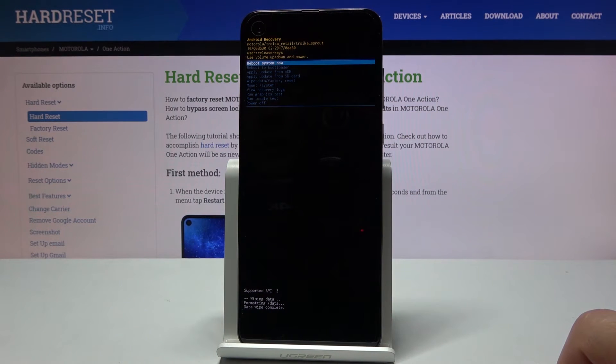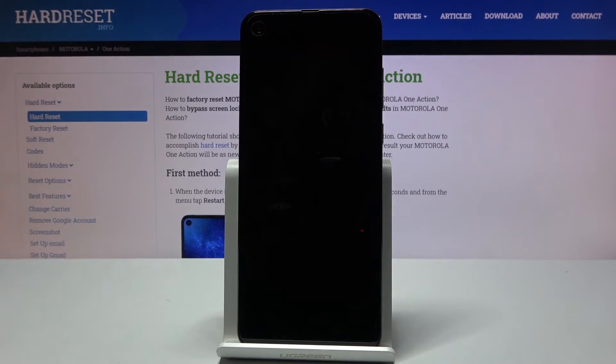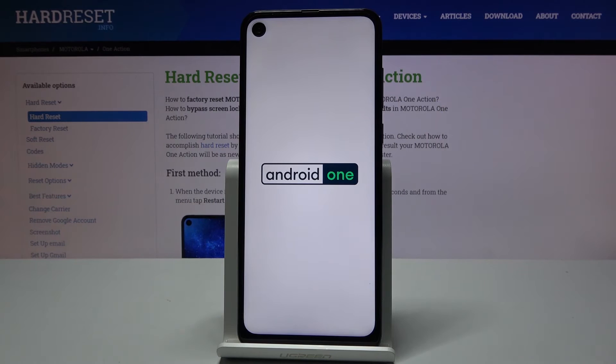Reboot system now will be selected by default, so all you need to do now is press the power key once more and simply wait for the process to finish.